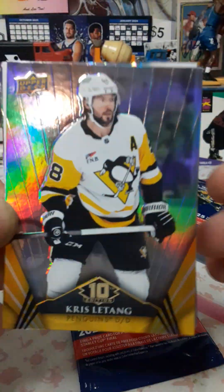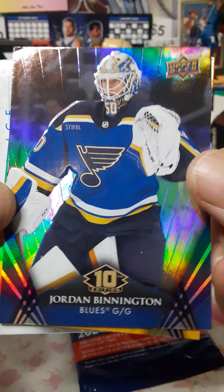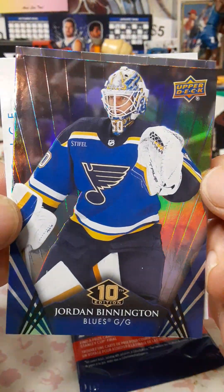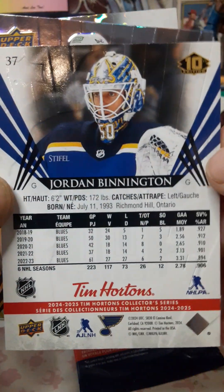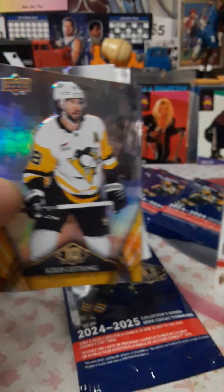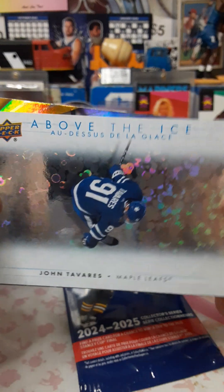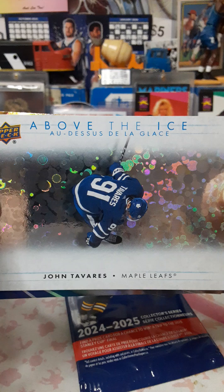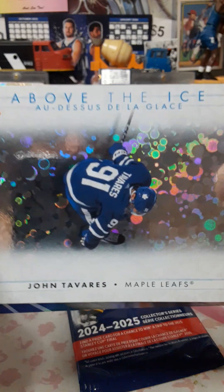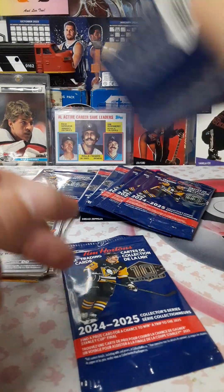Okay, Chris Letang — the hits in the middle, so we'll save that for last. Jordan Bennington, that's a nice card. These are nice, they're embossed as well. It's the 10th anniversary of the Tim set, so it's a big deal. And we have an Above the Ice insert of Johnny Tavares — shout out to Leafs Fan Down Under, I know Yuki, that's your guy. That's the first pack!